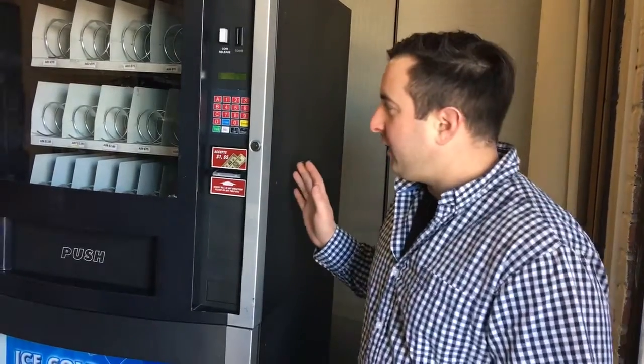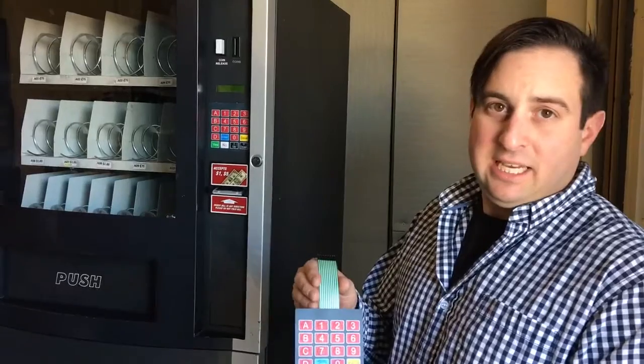Hello, this is Jonathan with Sherm Co Vending, also the vending company. We have here an RS 800 vending machine and we're going to show you how to replace the keypad.